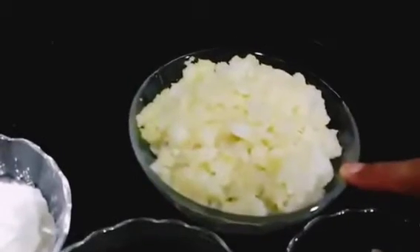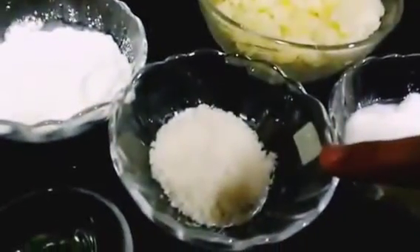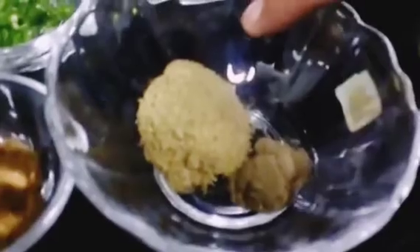Firstly we are going to be needing capsicum — we have over here red and yellow, and you can even use the green capsicum. One cup mashed boiled potatoes, one tablespoon curd, one tablespoon desiccated coconut, half teaspoon chaat masala, and a pinch of black pepper.